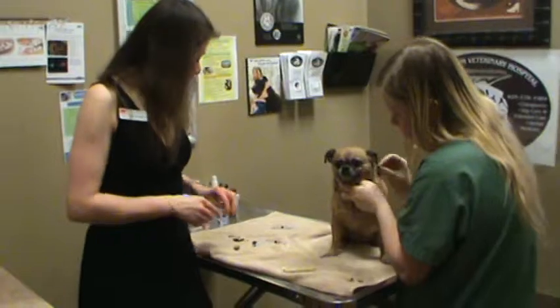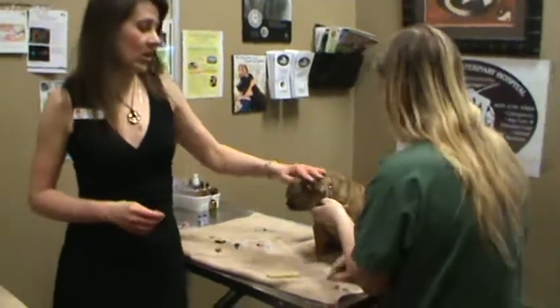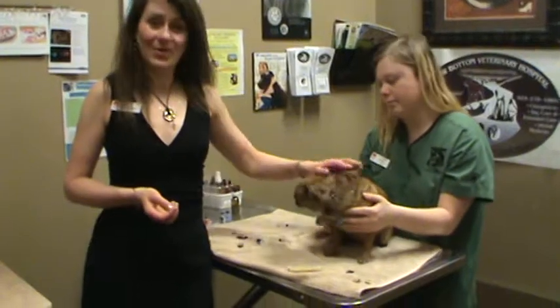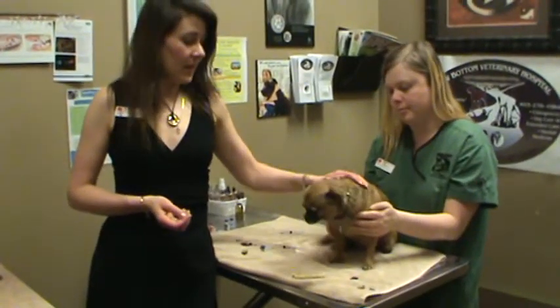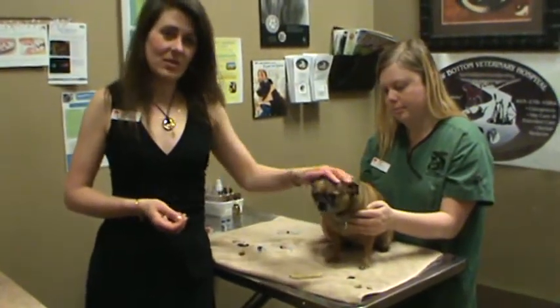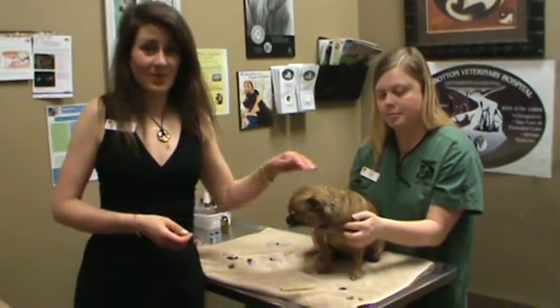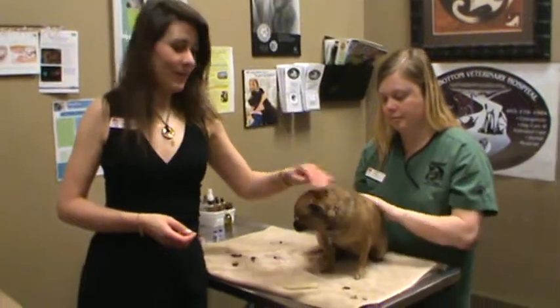And so that's basically how to give a subcutaneous injection. But definitely if you have questions and need to see it up close and personal, then come on in. Our website has more information at www.bowbottomvet.com, or you can give us a call at 403-278-1984.